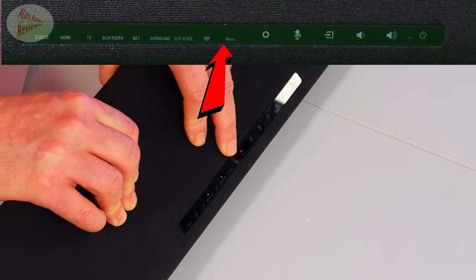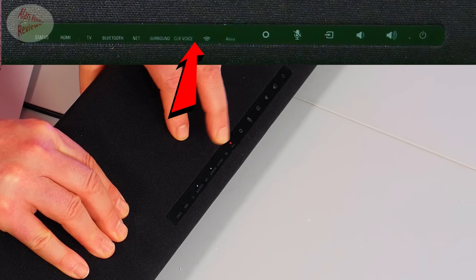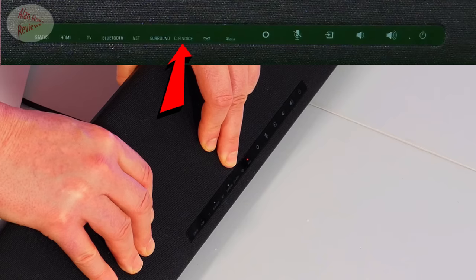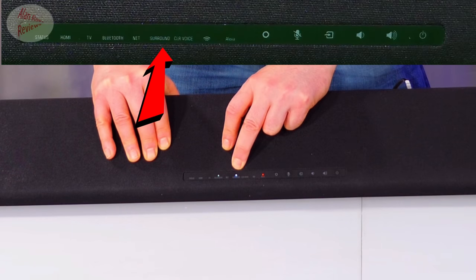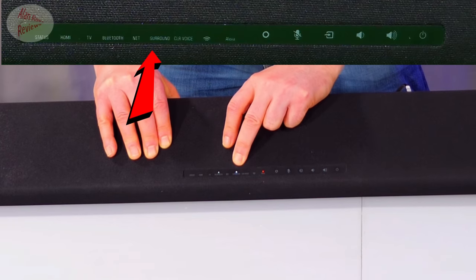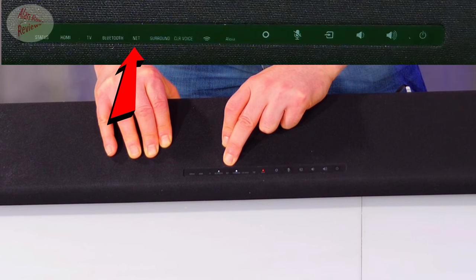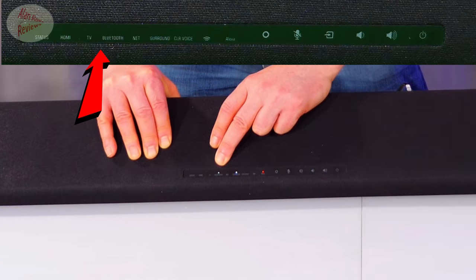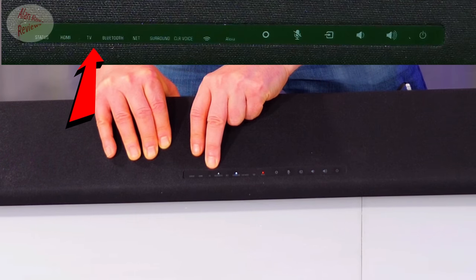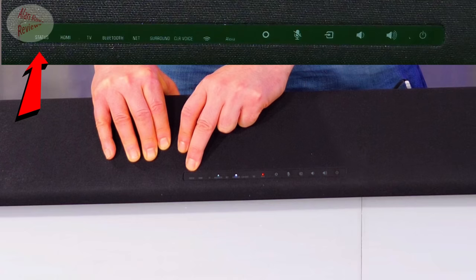There are indicators for whether you've got it connected to Wi-Fi, or you can connect via the ethernet on the back. There's a light to tell you if you've got clear audio on — more on that later; it's so you can hear vocals more clearly. You've got your surround sound light: in normal surround sound mode it will be white, and if you've got Virtual X on it will be blue. Then there's your net button if you're on the internet, your Bluetooth light — it supports Bluetooth 5.0 — and if you're on optical in it'll show TV mode; HDMI in will light up HDMI.